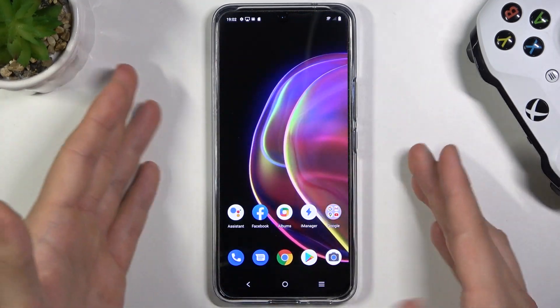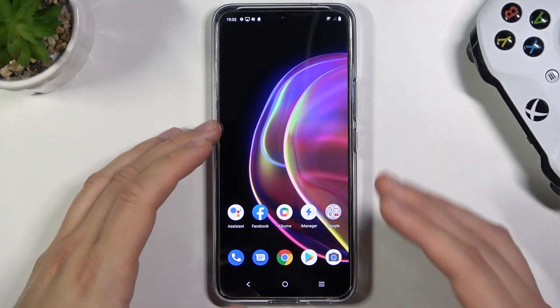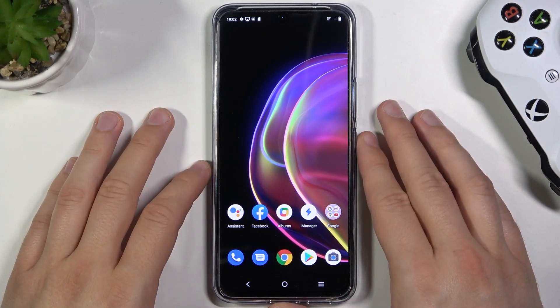So that's how the sensor works in this smartphone. I think it's very good, very sensitive, very fast and very reliable.